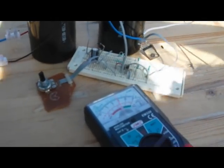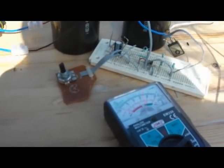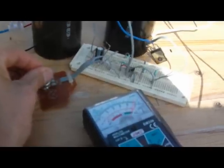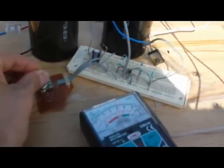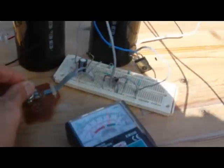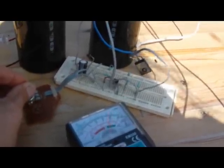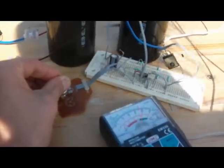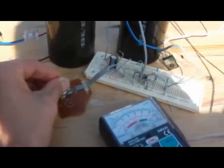So you can see the voltage here. When I change it, it dumps, dumps, dumps, dumps.